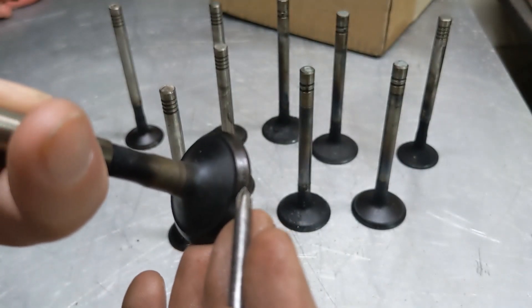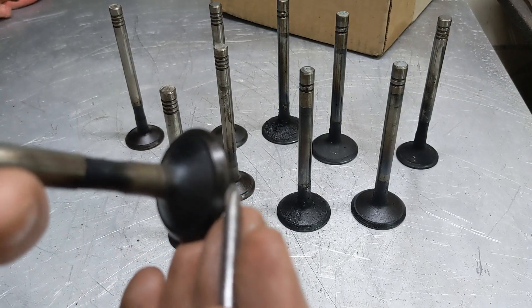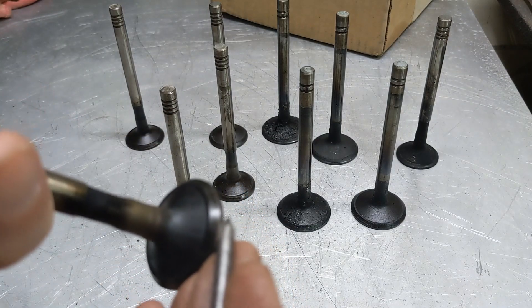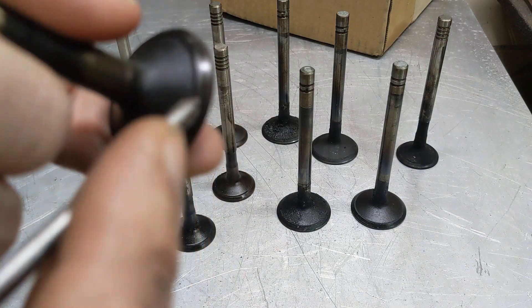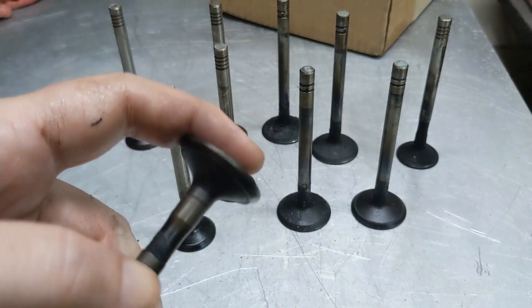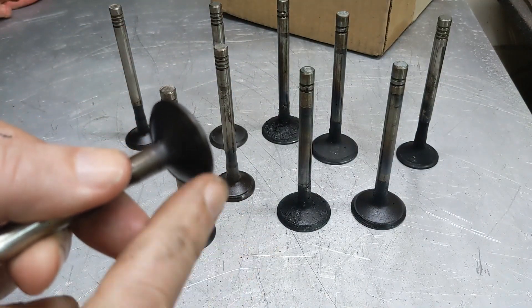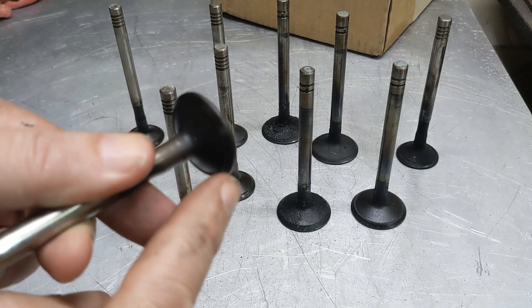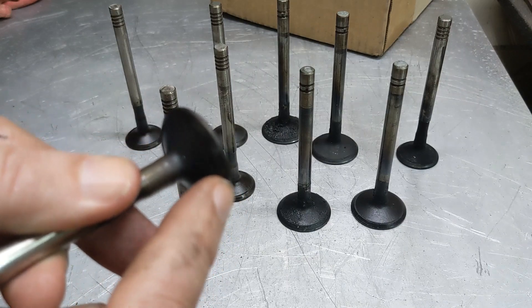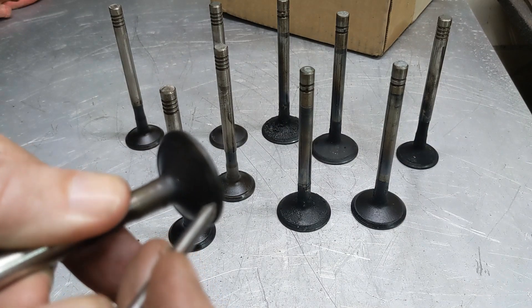I've got a friend who has one — in fact, it's the same valve grinder I used probably back in the 1980s. The general idea is you put the valve into a machine that allows you to set the angle, and it rotates the valve around while a grinding stone is rotating. You pass the face across the face of the grinding stone and take off material until it's smooth.